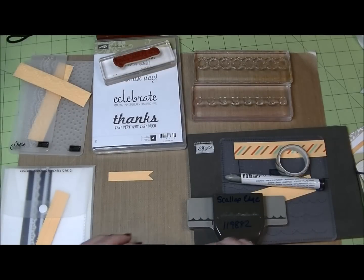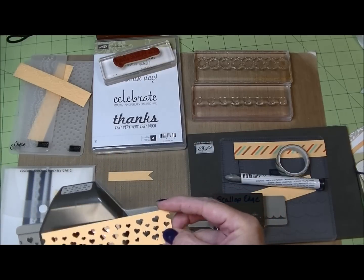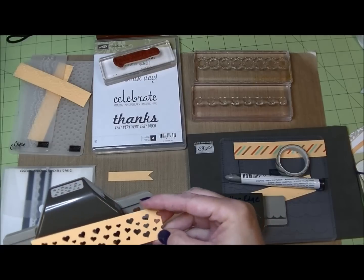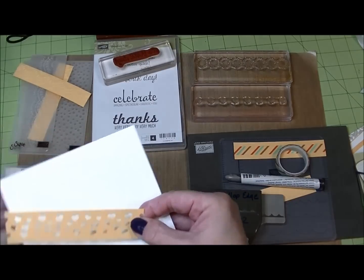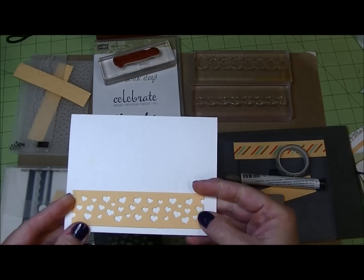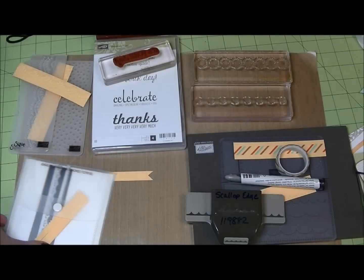Instead of border punches, we also have a couple of different varieties of these confetti-style punches — you get something that looks like this. This one is a little wider than an inch — it's an inch and a quarter — and that's actually a perfect width for the border. You can see if I put this along the bottom of the card it's actually a pretty touch. Put some designer series paper behind it if you want to give it some contrast.